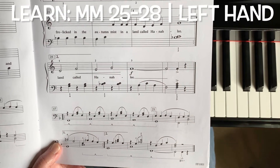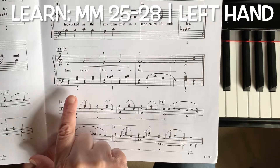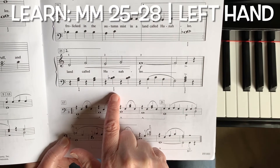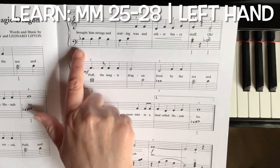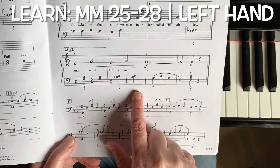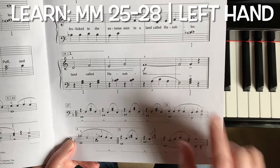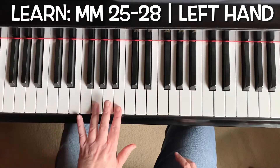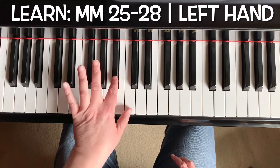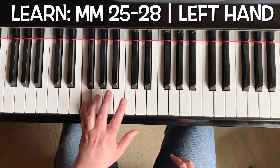Now let's take a look at what the left hand does. The left hand starts with playing your second and fourth fingers together, and it plays on beats two and four. Then it plays the thumb with the second finger on a black key — the same black key that we played up here in the song — also on beats two and four. And then it has this ending where it goes: skip up, skip down, skip down, and then it plays the chord.